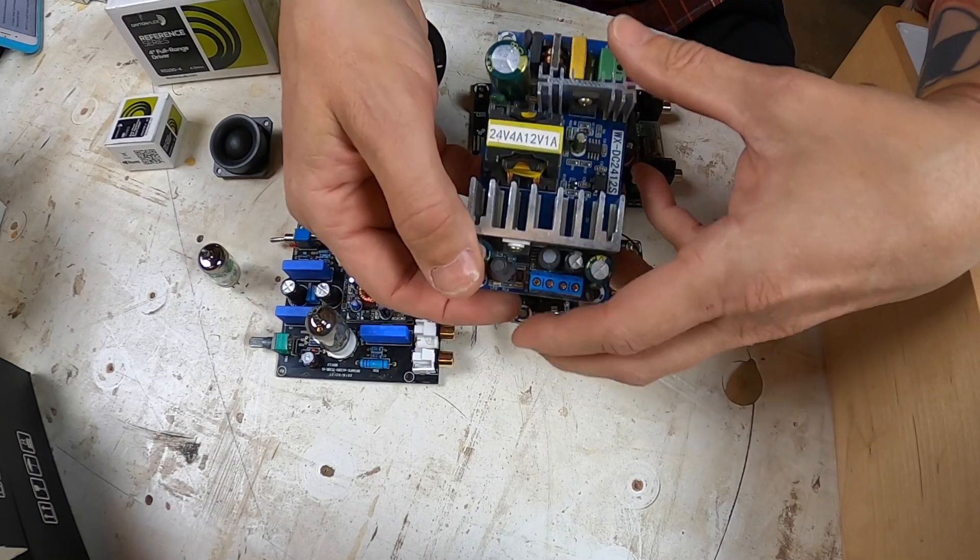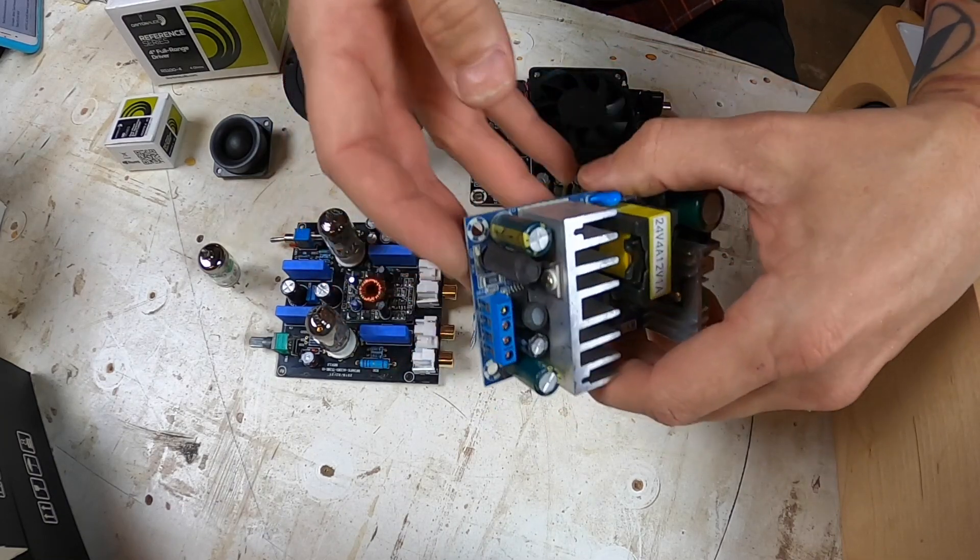I found a power supply that gives me 24 volts and 12 volts for the power amp and the preamp. I keep the Bluetooth module on a separate power supply so it doesn't interfere with anything — they're not running on the same circuit. The links to all parts are in the description below. The key trick is grounding: I ground the Bluetooth board and the RCAs on the mini vacuum tube preamp. It's all about grounding to eliminate noise and interference.